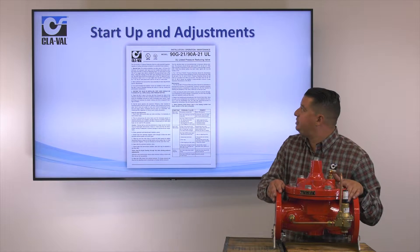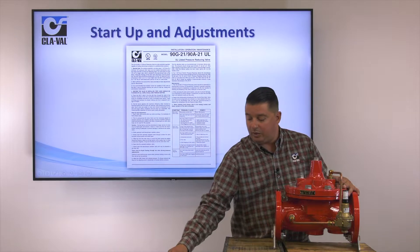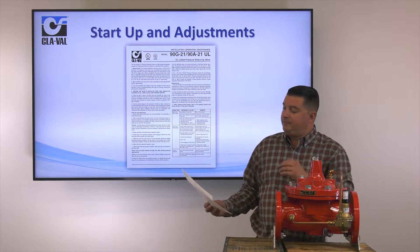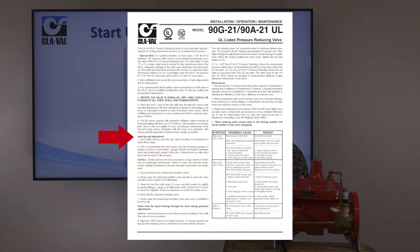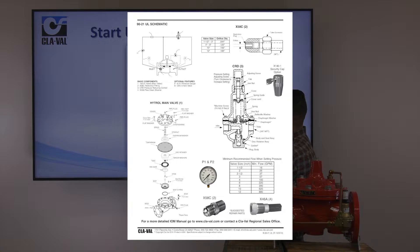Now we're going to talk about the startup procedures and adjustments on this 9021. Going back to our website, we have an IOM, or what we call a quick manual. On the left-hand side you'll see a startup and adjustment procedure, with maintenance and a troubleshooting chart on the bottom right — showing symptom, probable cause, and remedy. On the back side of that sheet you have the schematic, an exploded view of the main valve, and your common components: the CRD, restriction fitting strainer, and gauge option. One of the most important things on the back side is that it shows you the minimum flow required when setting this valve.